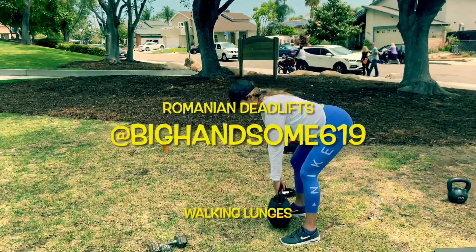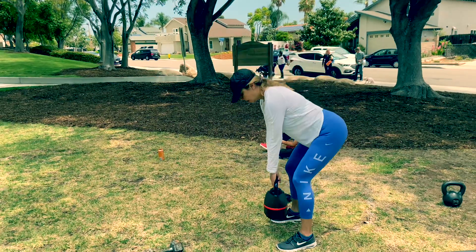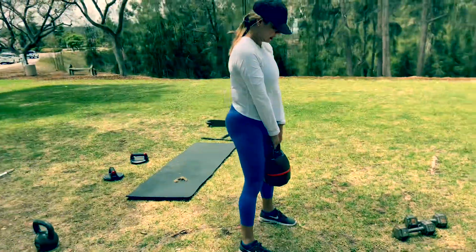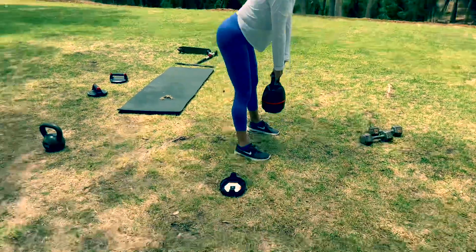We got a Romanian deadlift right into some walking lunges. This is how one would reach a peach — a weighted hip hinge essentially. Stretch your hamstrings, squeeze your hamstrings, right Alan?